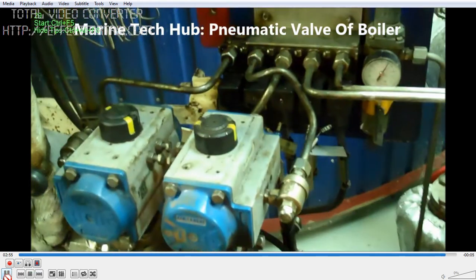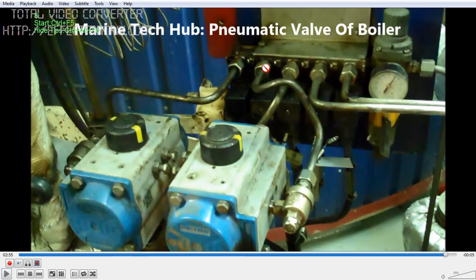Once the connection is given, you can see the signal comes from the solenoid, and air comes to push the valve to open — this is the open position. When air is not present, the valve will be closed.